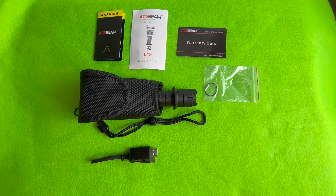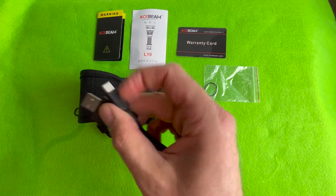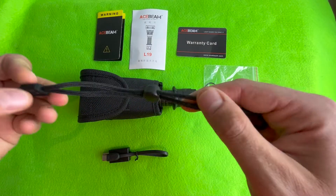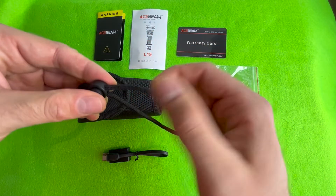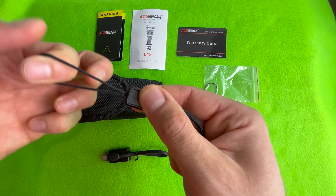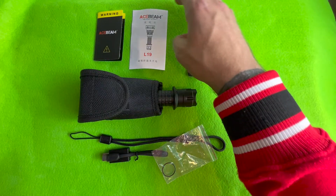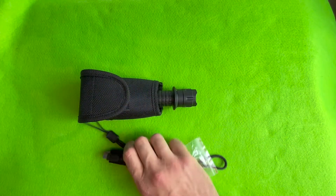This is everything you get in the box. You get a charger — USB-A to USB-C — that's for the battery it comes with. A lanyard; very, very good quality lanyard. I love Acebeam's quality on their lanyards, it's just quality material — smooth, and even the bit that goes through the torch is quality, that's not going anywhere. Also a spare O-ring, warranty card, and the manual.